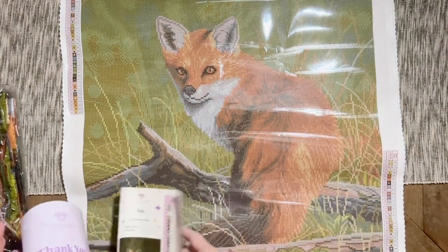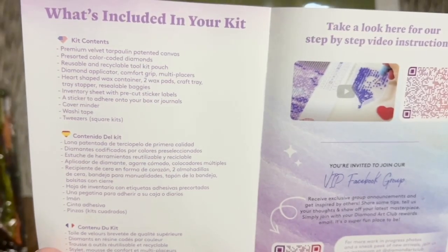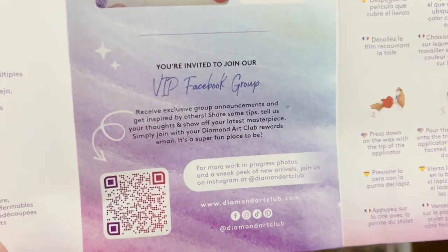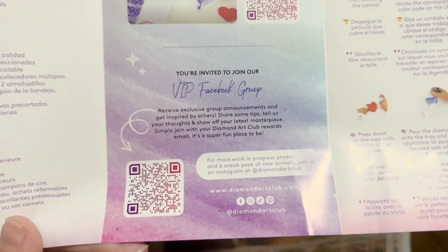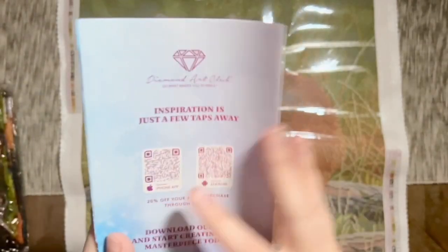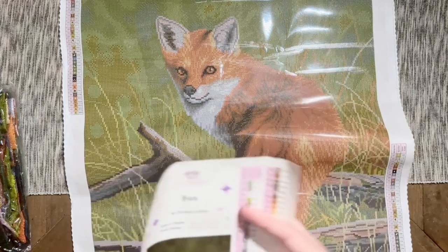Included in here we do have a pamphlet. There's a thank-you note from the founder on the front, some info about what's included in your kit, a QR code that takes you to a video with step-by-step instructions for beginners, a QR code that takes you to the VIP Facebook group — I love this community, it's a really helpful and fun group of people — written instructions, tips and tricks on the back, yet another discount code, and links to the mobile app. You get 20% off your first order through the app as well.